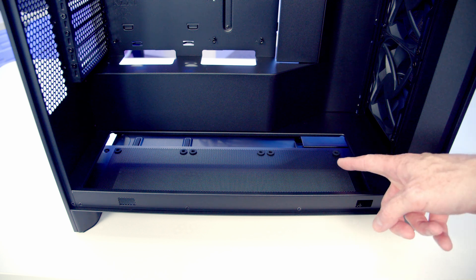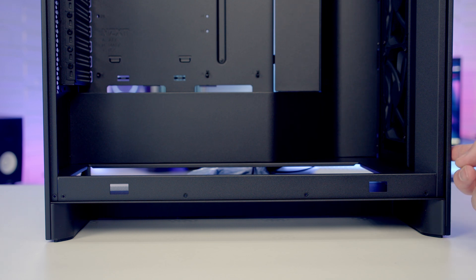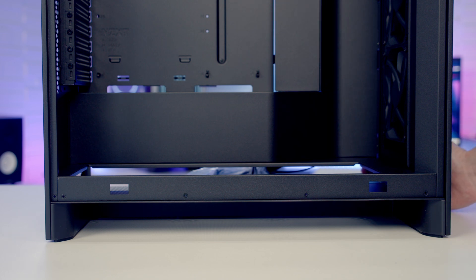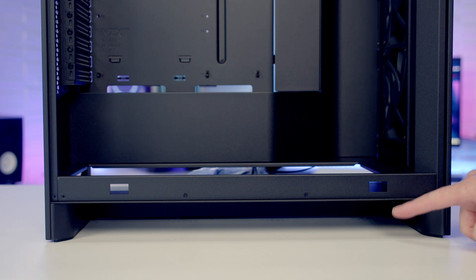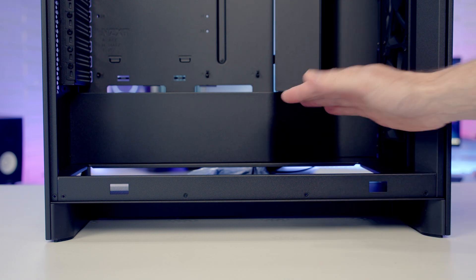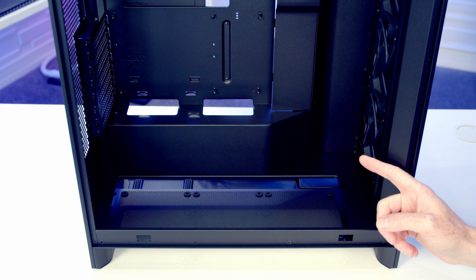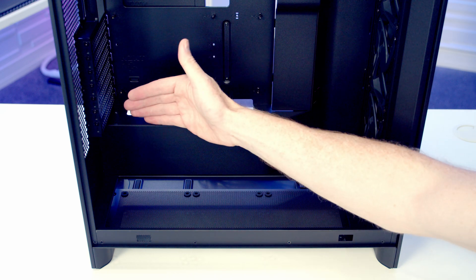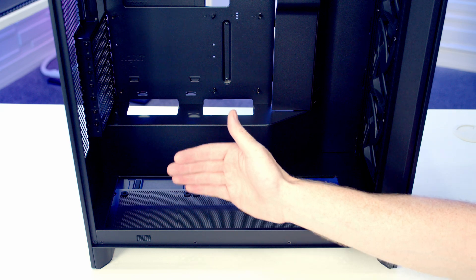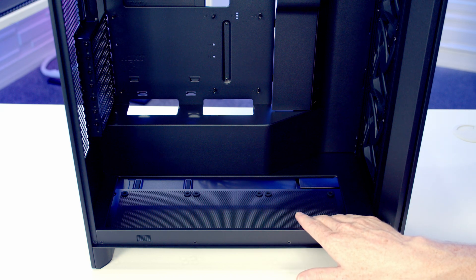Bottom fans are installed in a recess at the bottom. Notably, the front, rear, and right side panels go all the way down to the table, leaving a large space where airflow is drawn in from the side and through the bottom recess fans. NZXT achieved this by mounting the power supply on its side at the back, requiring only a short PSU shroud and leaving space for three 120mm fans in front of it.